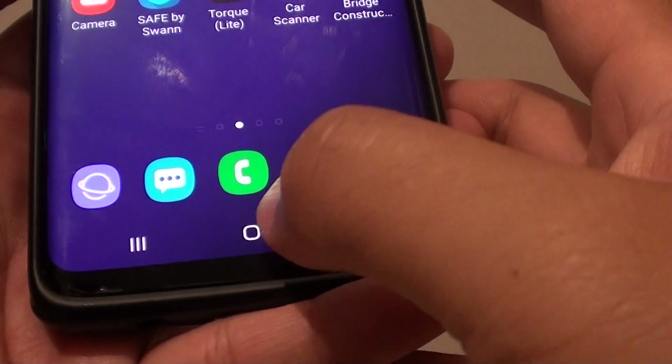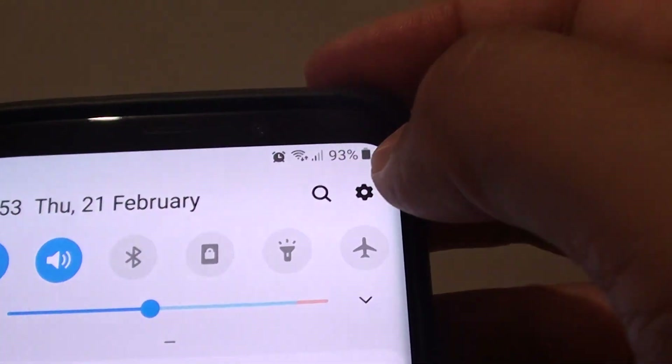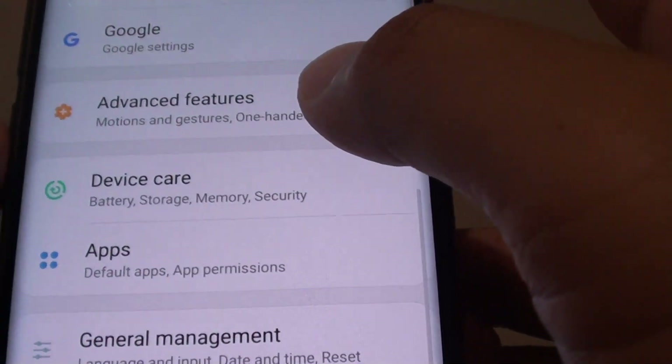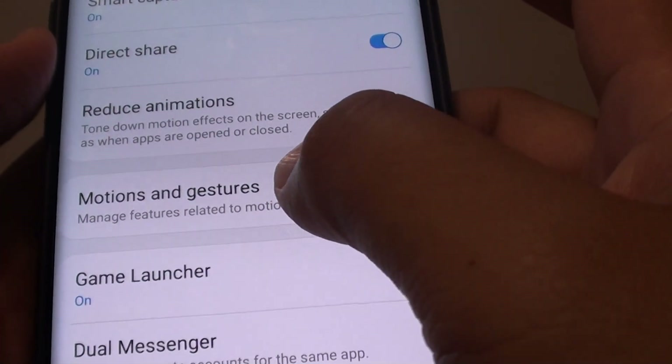First, tap on the Home key to go back to your home screen. Then swipe down and tap on the Settings icon. From here, tap on Advanced Features, then tap on Motions and Gestures.